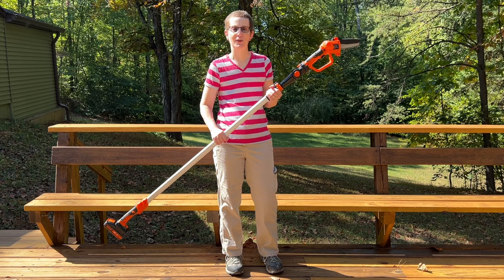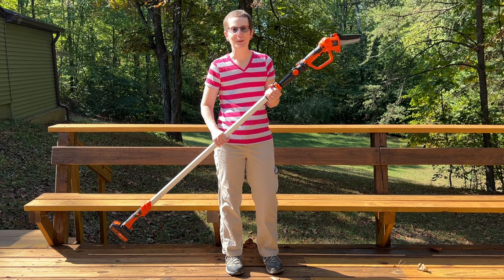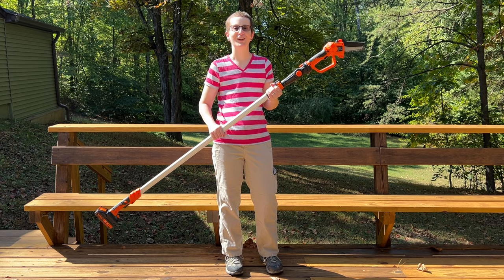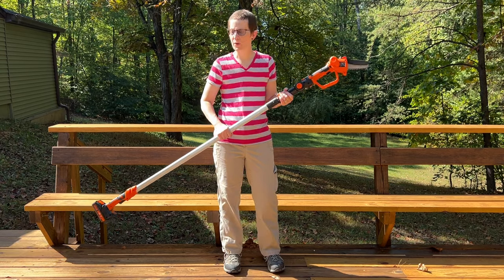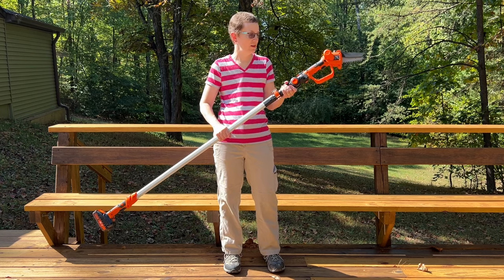Today I'm going to show you the Vever — or maybe it's Vever, or Vavor. Regardless of how you pronounce the brand name, I'm going to show you this pole chainsaw. Although this is a pole chainsaw, it is also a regular mini chainsaw.